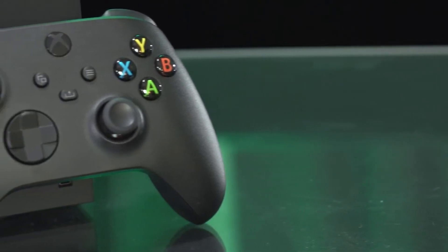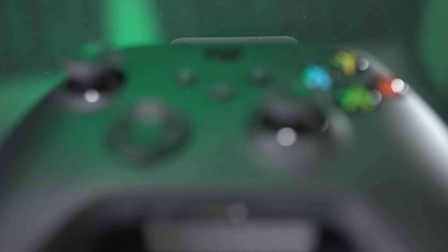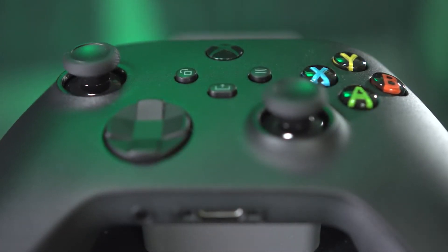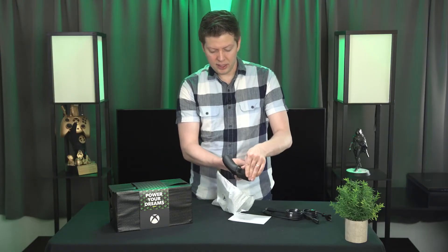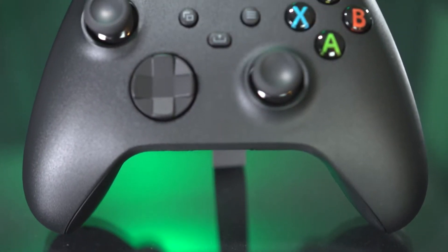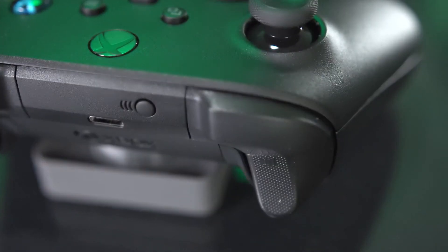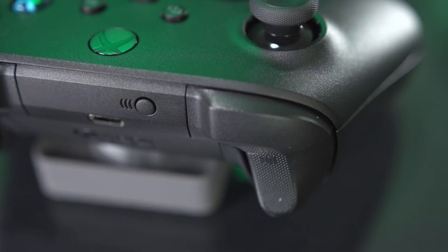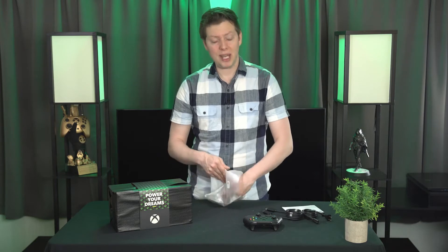Let's take a look at that new controller that comes with your Xbox Series X. This does look a little bit different than your traditional Xbox One controller. You can see the battery pack in the back. The bottom design has the headphone jack and the attachment port, and it uses a USB-C connector on top. It has some custom gripping on the triggers. Overall, it's a really sleek design that they haven't tweaked too much over the years. And it does come with batteries, so you can play right out of the box.